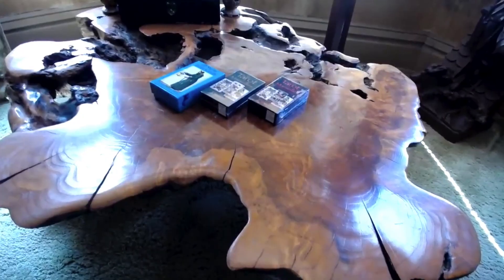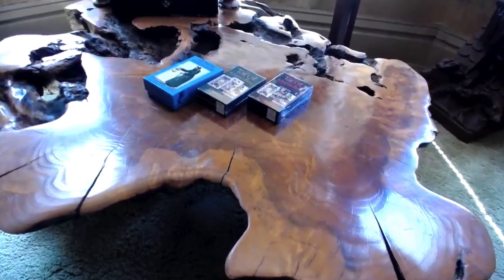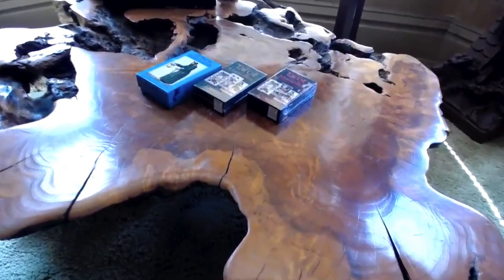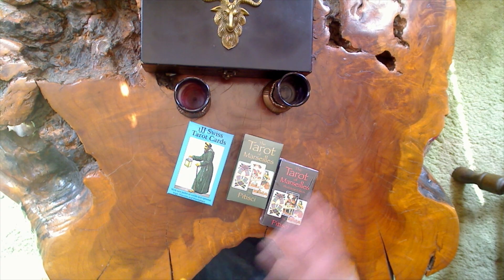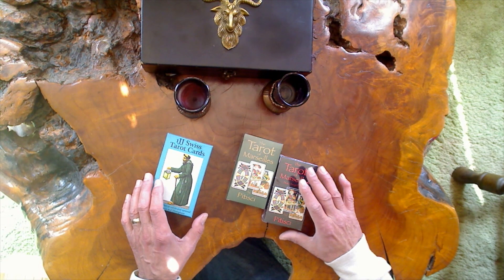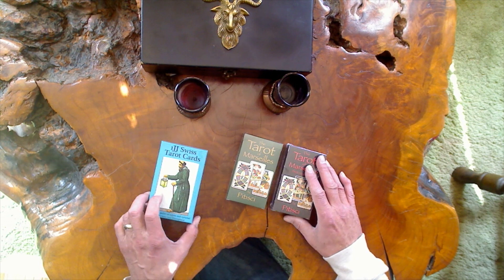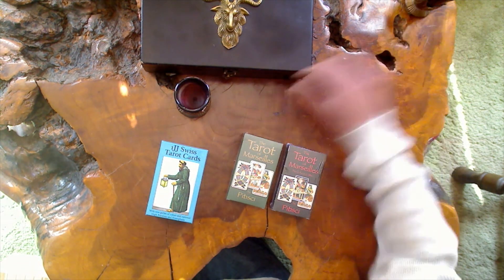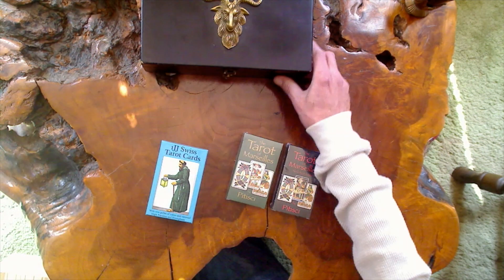Here's the table and I'll be doing the readings with my new deck, the 1JJ Swiss. I'm showing all three of my decks there on the table, but I'll just be doing a Celtic Cross with my new deck, the 1JJ Swiss. There is a bird's eye view of what we'll be looking at. I use this table a lot for when I'm just doing something for myself as far as readings — I felt it had a lot of energy to it and I just like it, but it works out nice.